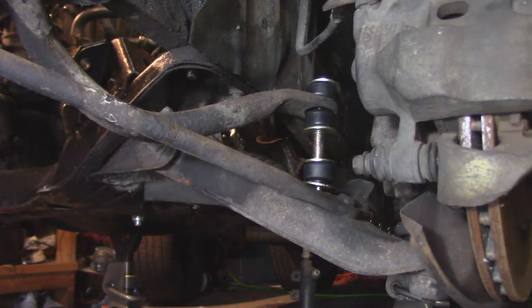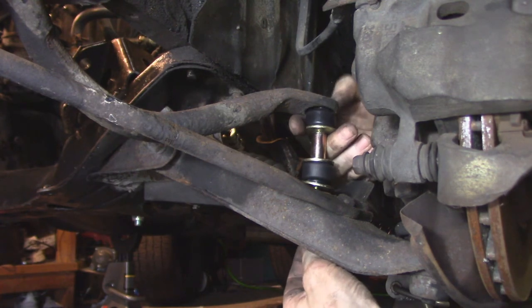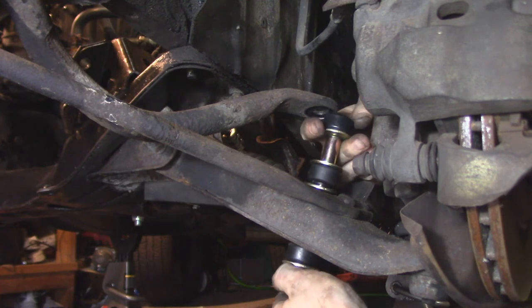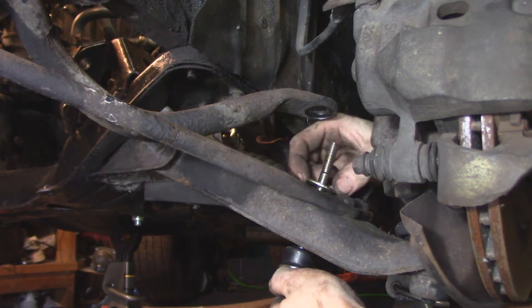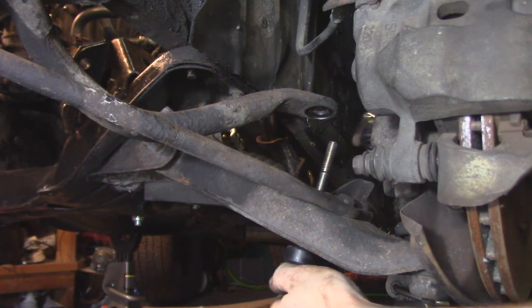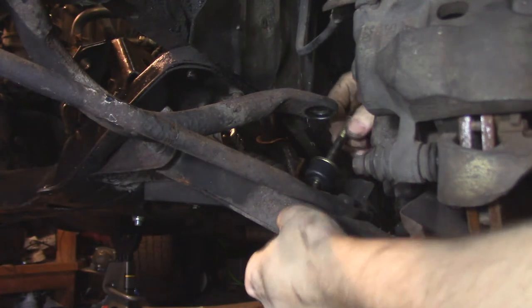Bushing, washer, spacer, washer, bushing, sway bar, bushing, washer, nut. Did you get all that? You got it? Good, because we're not going over it again.